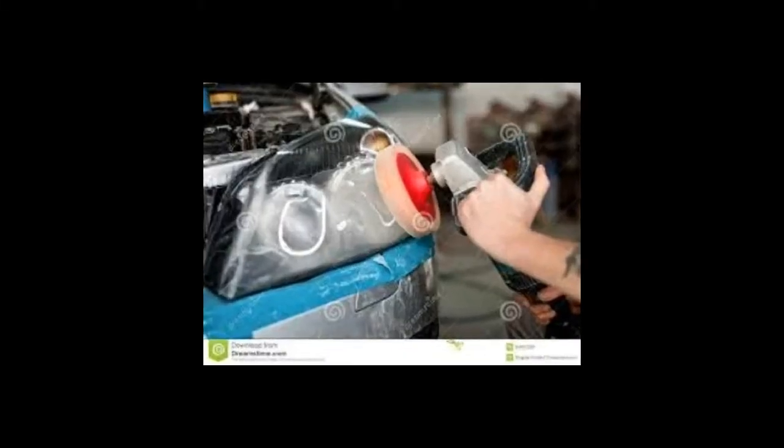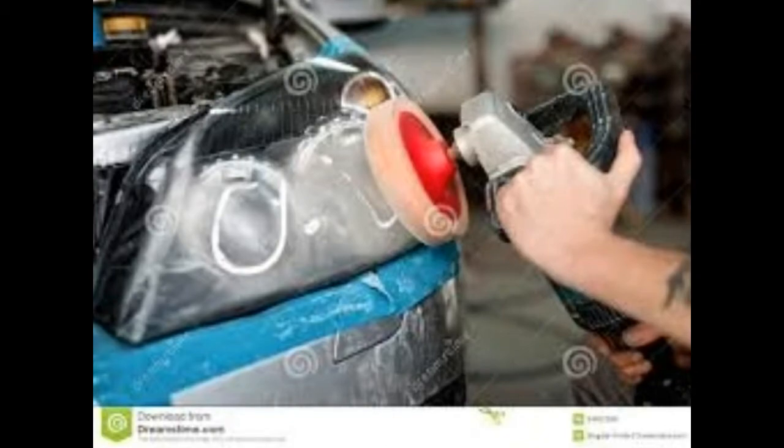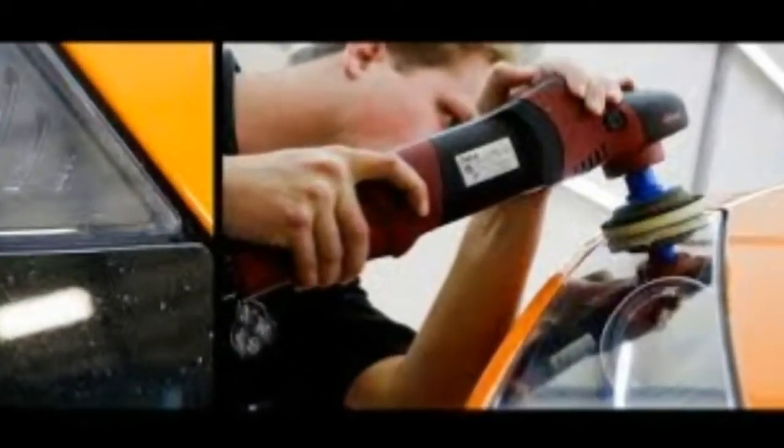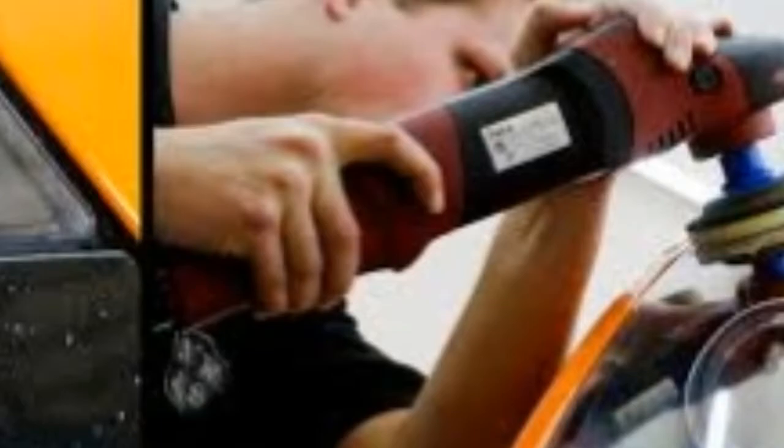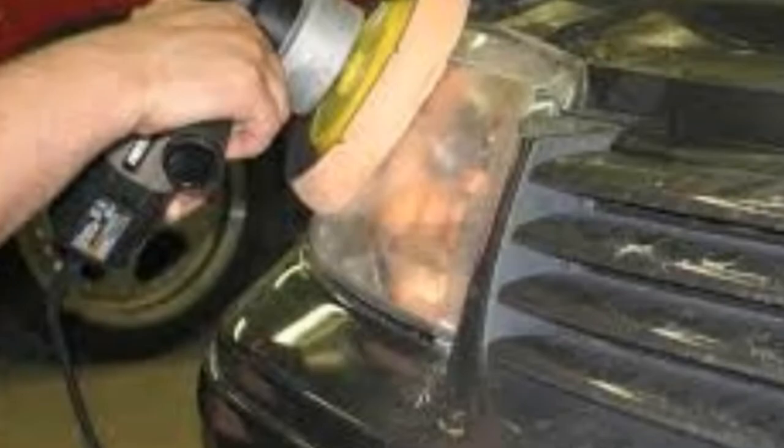Polishing of headlights is done without dismantling them, directly on the car. Removing the lights is only necessary in cases where internal grinding is required. Sealing rubber band protection is mandatory, as they are easily destroyed under the influence of abrasive or polishing agents.